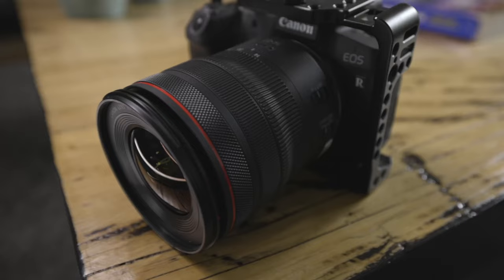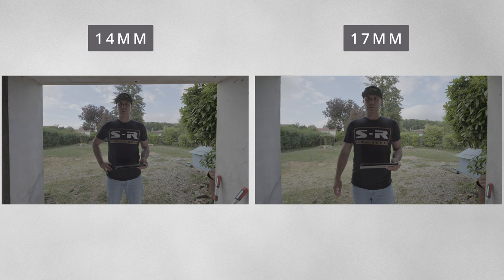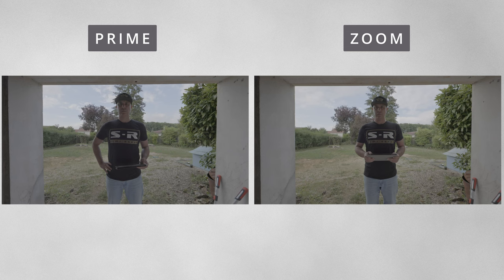The 14mm focal length makes this an ultra-wide zoom lens. Numerically speaking, the difference between 14 and 17 may not sound like much, but at the low end of the scale each additional millimeter has a dramatic effect on field of view. You can see here a 14mm and 17mm on the right. Comparing a 14mm prime to the 14-35 zoom, you can see the 14mm prime has a wider field of view.